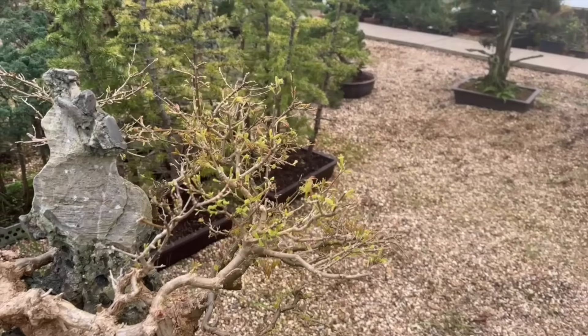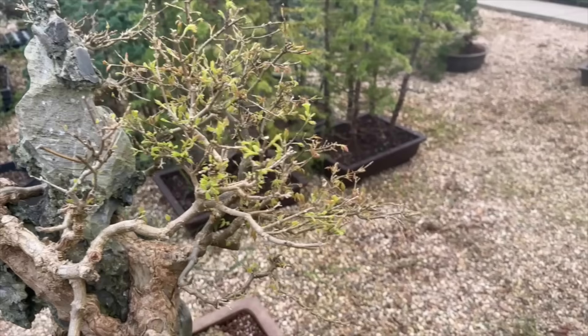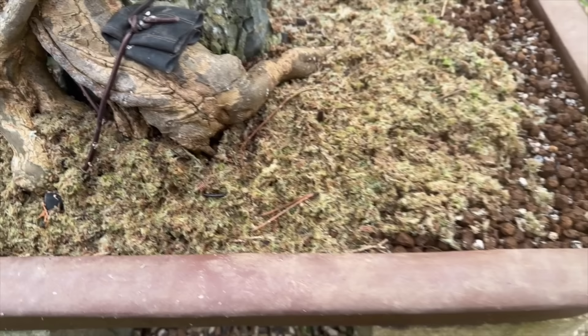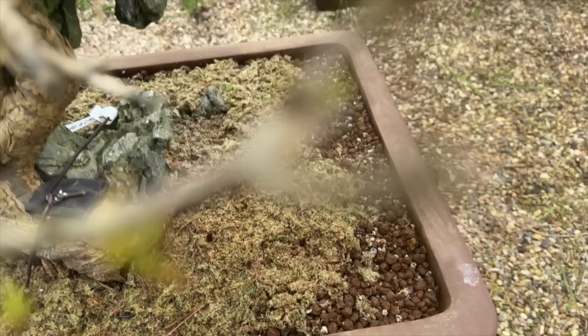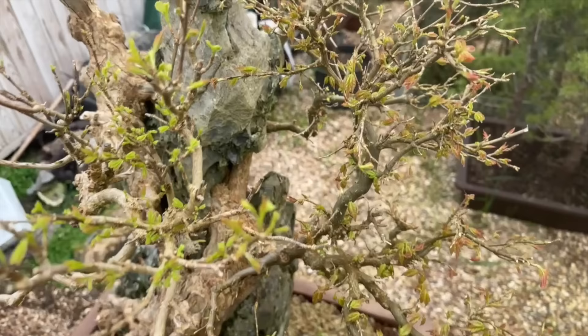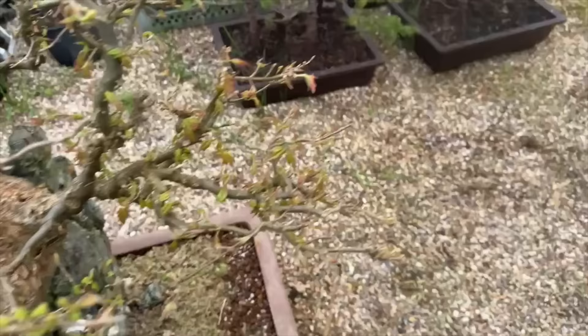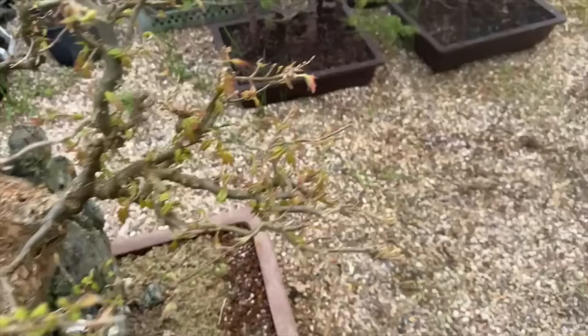I thought I'd show you the progress of some of the trees we potted a month ago - they were potted in the first week of February and kept in this greenhouse. This greenhouse doesn't freeze - it goes down to say two or three degrees, but it's absolutely fine. In the space of a month after repotting, we put a layer of moss on top to keep the soil damp. We used predominantly Akadama and pumice with very little organic. See how the buds are just bursting out - even some apparently dead branches have got new shoots coming.